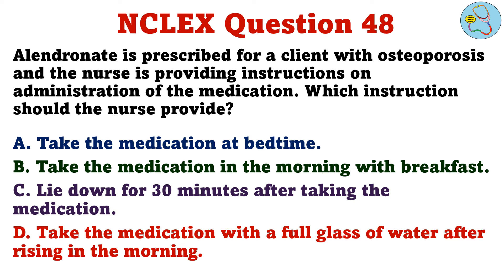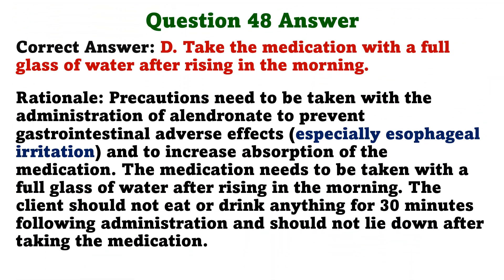Alendronate is prescribed for a client with osteoporosis, and the nurse is providing instructions on administration of the medication. Which instruction should the nurse provide? A. Take the medication at bedtime. B. Take the medication in the morning with breakfast. C. Lie down for 30 minutes after taking the medication. D. Take the medication with a full glass of water after rising in the morning. The correct answer is D. Precautions need to be taken with the administration of alendronate to prevent gastrointestinal adverse effects and to increase absorption. The medication needs to be taken with a full glass of water after rising in the morning. The client should not eat or drink anything for 30 minutes following administration, and should not lie down after taking the medication.